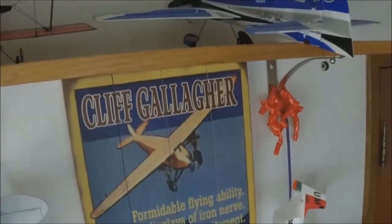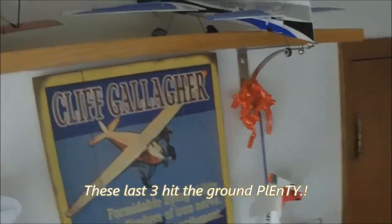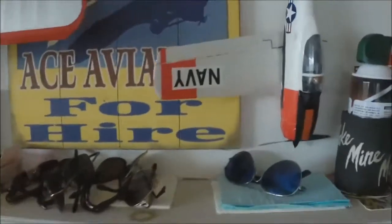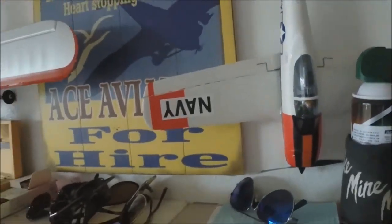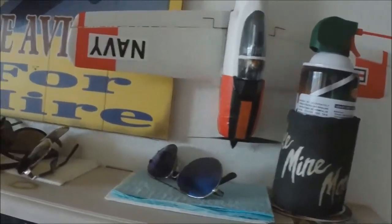Then we have an S-Box, S-Box, S-Box, AS3X, UMX as well. Then of course T-28 Trojan, UMX first generation that's gone through many woods and many creases and issues. But they're all flying, all in good shape at this moment.